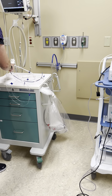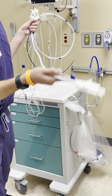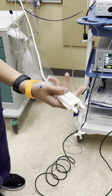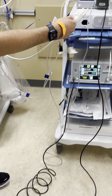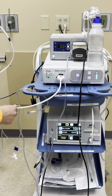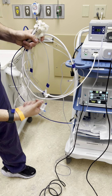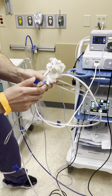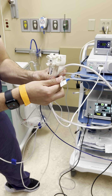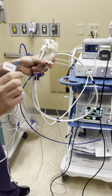Next we can grab our scope. Our scope is going to have three cords. The first — the white one — we're going to plug that into the actual discovery unit here and hear that click in. Next we have our two clear tubings. For the first we have our white one with a stopcock — we're just going to shut that stopcock off and leave that alone.